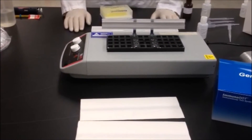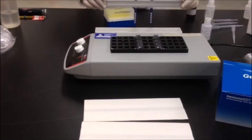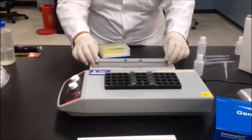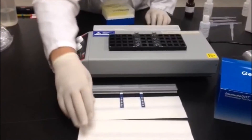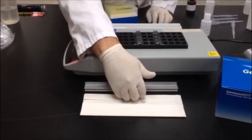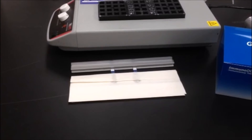After incubation, remove the assay strip from the reaction vessel and do a final wash by swishing it for 5 to 10 seconds in the wash. Now blot the assay strip gently with a clean paper towel and allow it to dry for a few minutes.